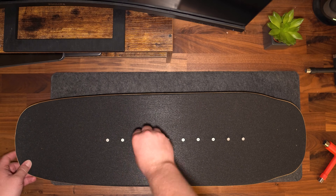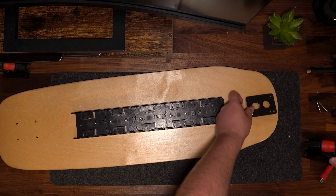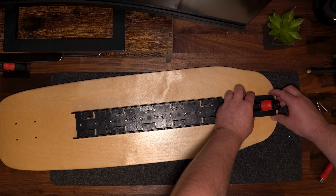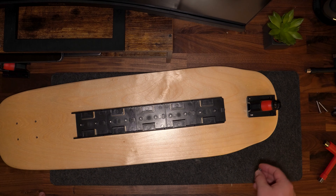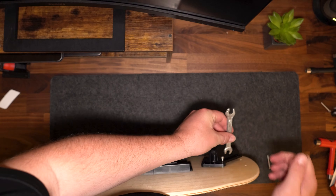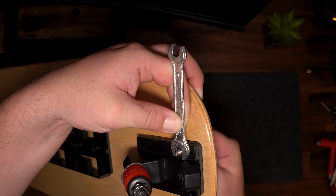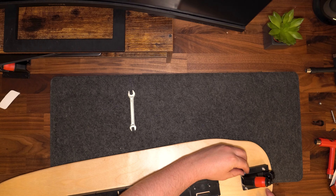When assembling your trucks, make sure the angle of the base plate is facing away from the center of the deck — this ensures the trucks are lined up correctly. You also want to add the riser pad underneath the trucks when assembling your base plate. After everything is lined up, add your hardware and the appropriate nut through the deck and tighten with the provided wrench. Add the next bolt to the opposite corner of the base plate, which will make the assembly process easier.